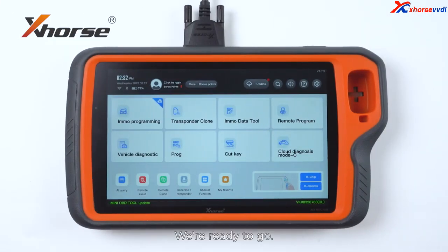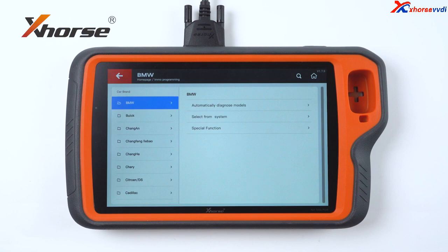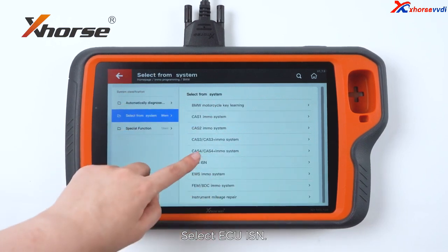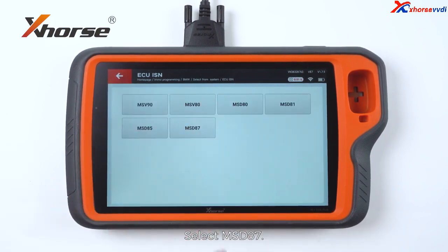We are ready to go. Enter Remote Programming, select BMW, select From System, select ECU ISM. We will select the first option and select MSD87.